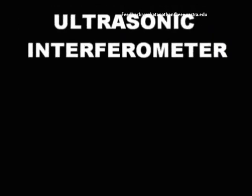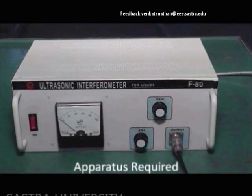Ultrasonic Interferometer — an experiment to find the velocity and adiabatic compressibility of the given liquid.